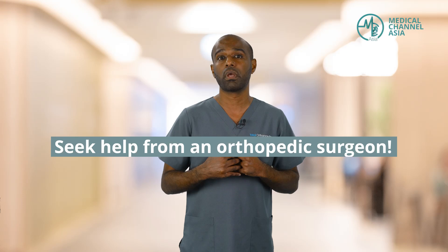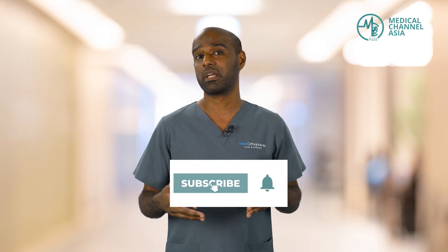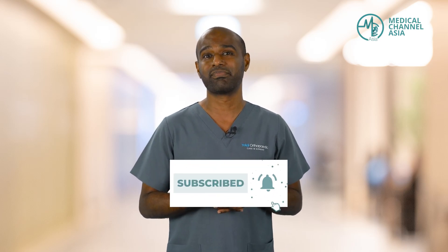Knee surgery is often the last resort when all else has failed. If you have tried physiotherapy, pain medication, and resting, and your pain does not get better and you are unable to achieve the quality of life or function that you desire, seek help from an orthopedic surgeon. Knee arthroscopy may be one of the minimally invasive approaches used to treat your problem and ensure that you get the best years of your knee ahead of you. If you found this video helpful, give us a thumbs up, leave a comment, and follow us on our social media handles. Thank you very much.